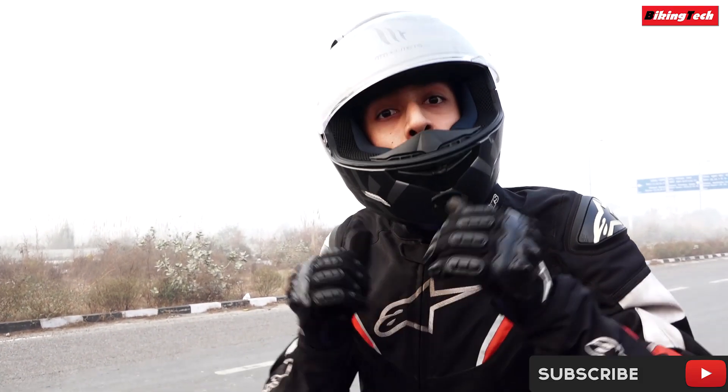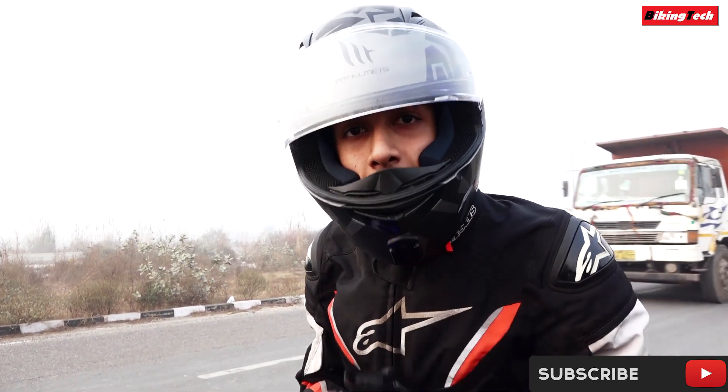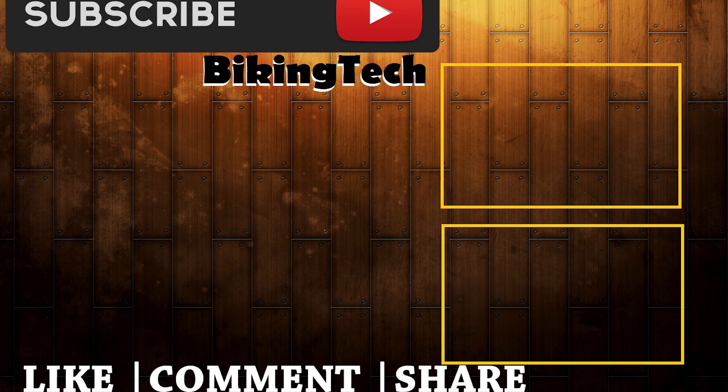This was all about the M4 exhaust and the mighty Busa. Hope you liked the video, share it and subscribe. Thanks for watching. Thank you. We'll see you next time.